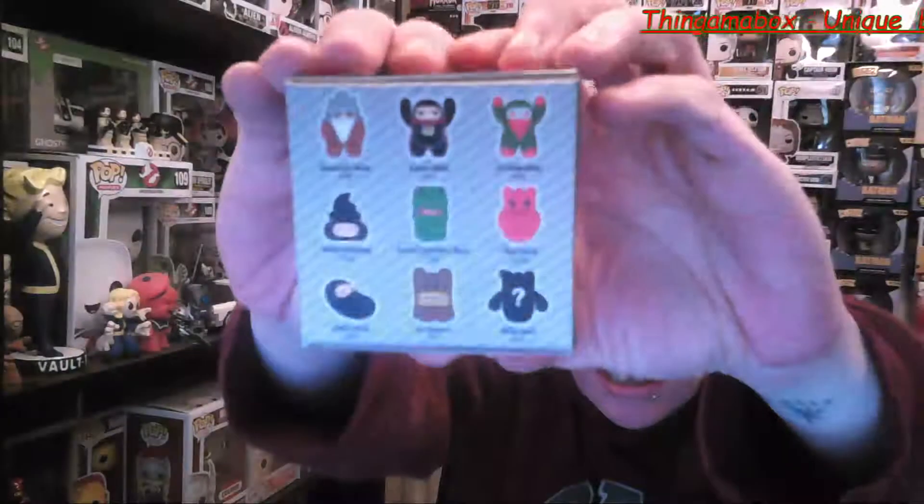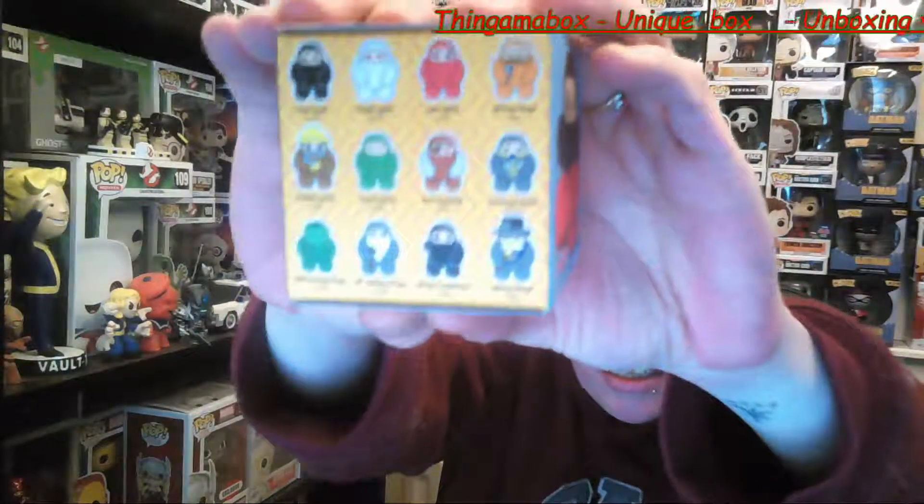We've got another box — a Kid Robot toy. Ninja Town. I'll open this up. So we've got a little white Ninja. He is 2 in 25. There was a red one you could get which was 1 in 25, a wine one which is 2 in 25, and a Mocha one which was 1 in 25. He's got a little pose. So we've got the little white Ninja — he's cute.